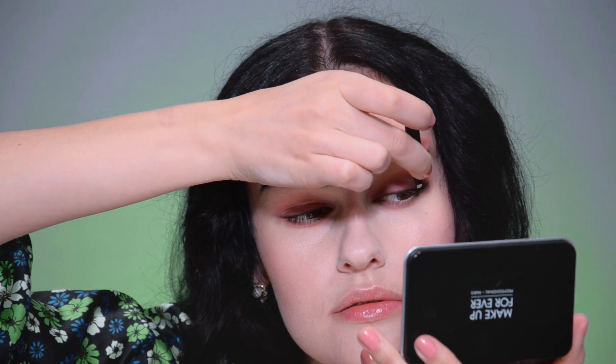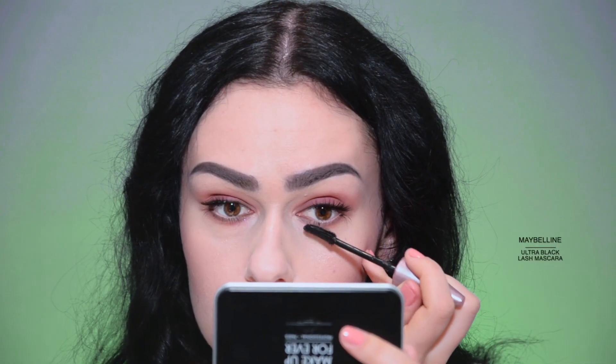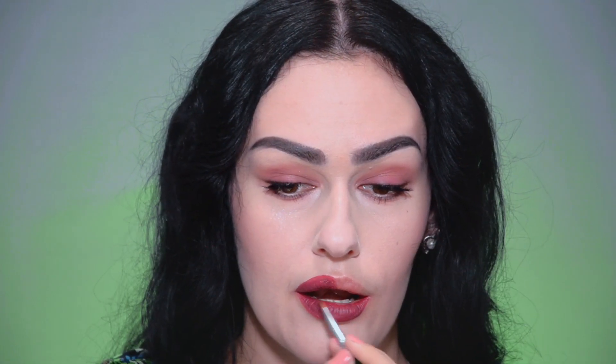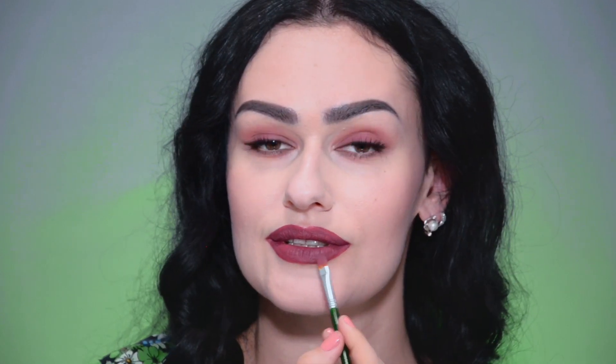For the lashes, I'm using individuals — they always look much more natural than lash bands. Then applying the mascara. As for the lips, they will be of a dark burgundy color. And this is the final Emily in Paris makeup look.